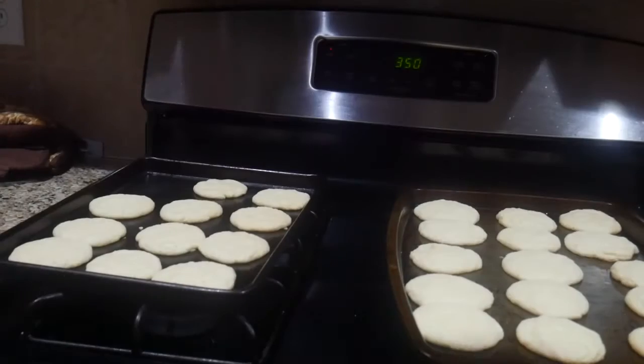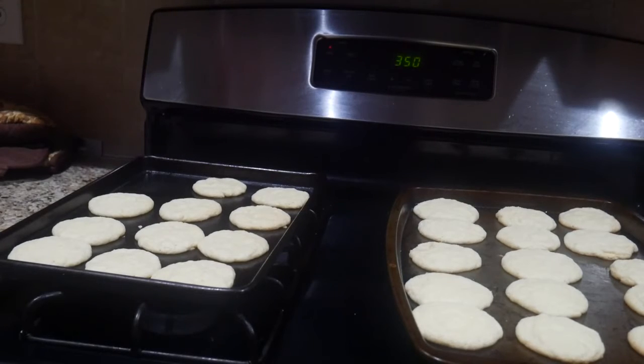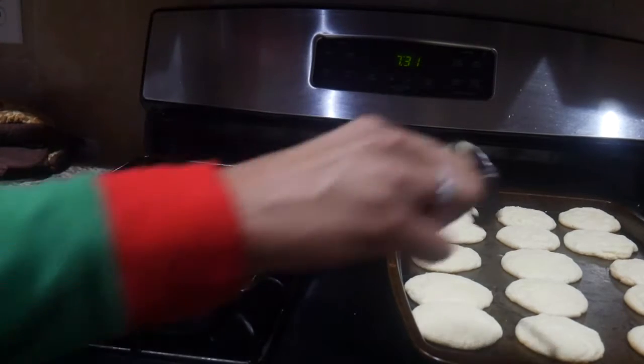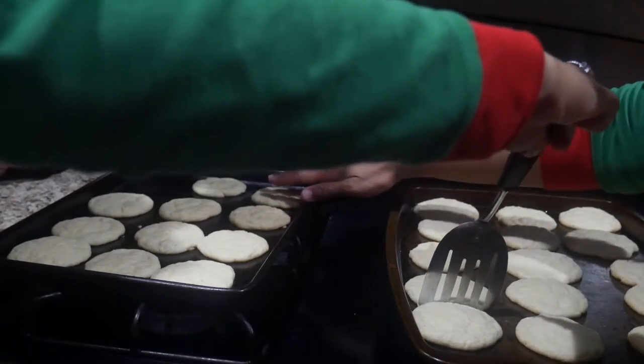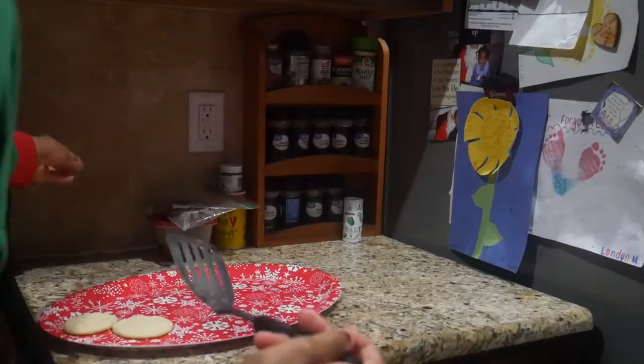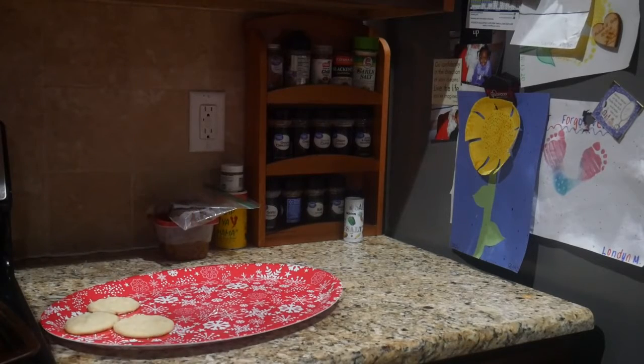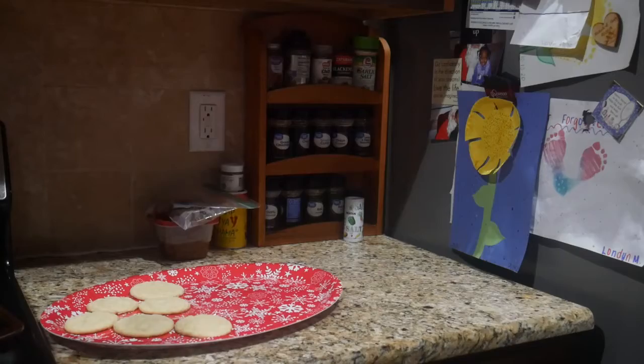I'm going to show y'all up close and personal with the cookies. They ain't done yet — we still got the sprinkles, we got to spice it up some. Some of the cookies have mushed together so I'm turning off the oven and separating the cookies so they could be individuals. Now I am putting the cookies onto a very festive plate one by one — I went very slow but I'm going to speed this up for y'all.